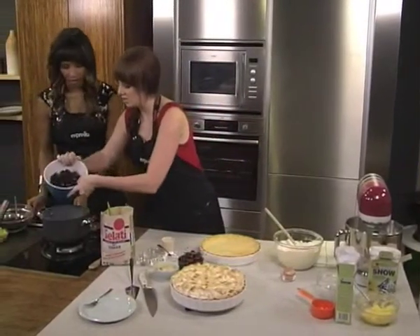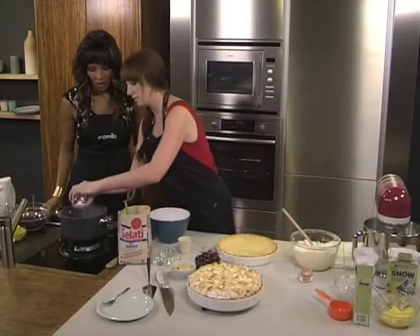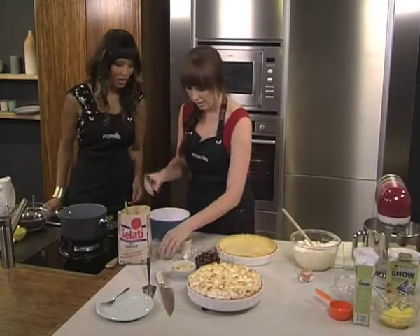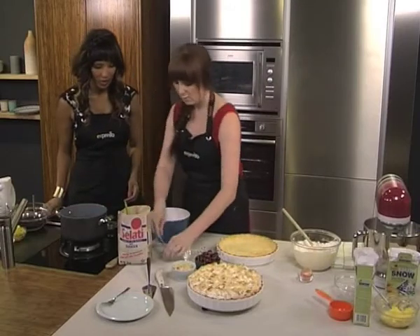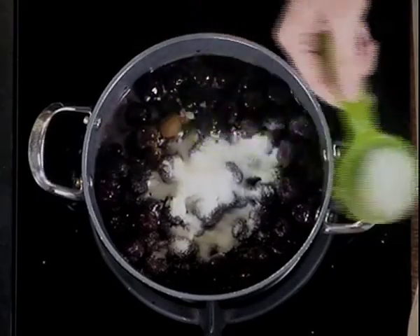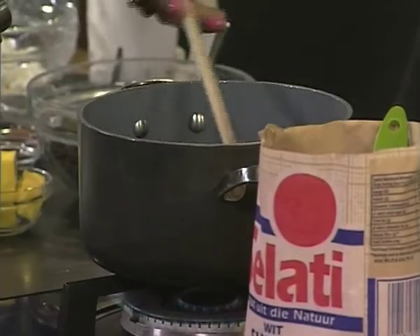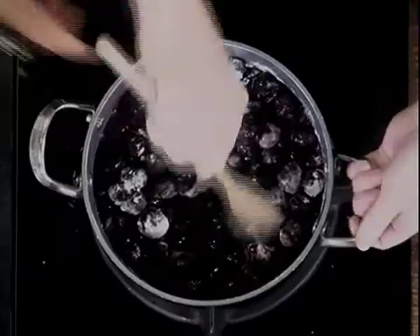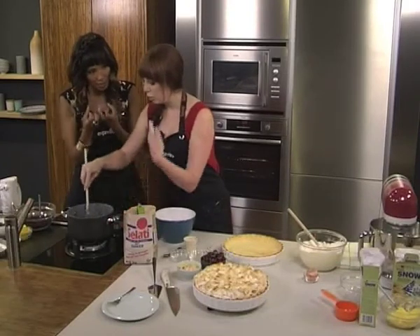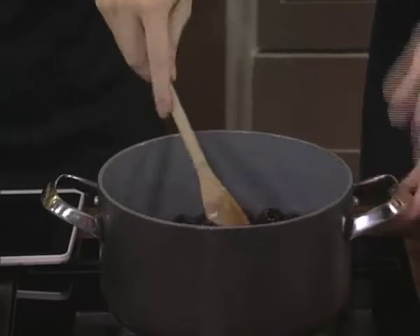Then we go to our filling. I've got some cherries — these are tinned cherries, but you can use fresh as well. Then I've got some cornstarch, which is just going to thicken it. A little bit of lemon juice and some cinnamon for flavor. And I've got some almond extract here, because almonds and cherries go so well together. We're also using some Salati white sugar, just for a bit of sweetness. You're going to heat that and cook it out until it's nice and thick. This is just going to take a few minutes — the cherries are already cooked so it all comes together quickly.